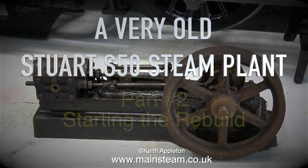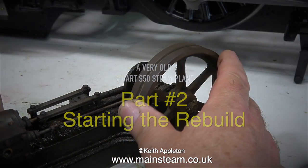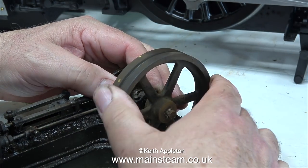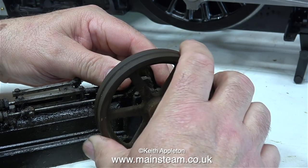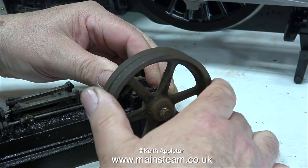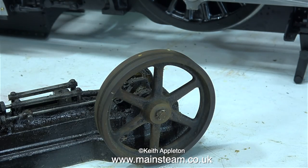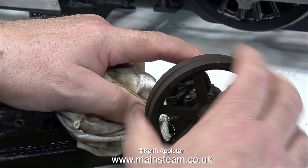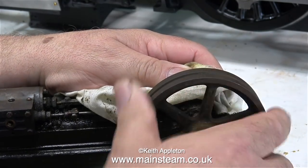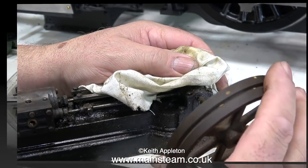A very old Stuart S50 steam plant, part two: starting the rebuild. Here's the engine on the bench looking dirtier than ever. Time to remove the flywheel — there's a problem though, as I cannot see any grub screw or fastening holding it to the crankshaft. It's spinning on the crankshaft, and with a bit of movement back and forth I managed to slide it off. The flywheel is very accurately machined and a good fit on the crankshaft; it was only difficult to remove at the rusty end. Eventually the flywheel finally parted company with the crankshaft.